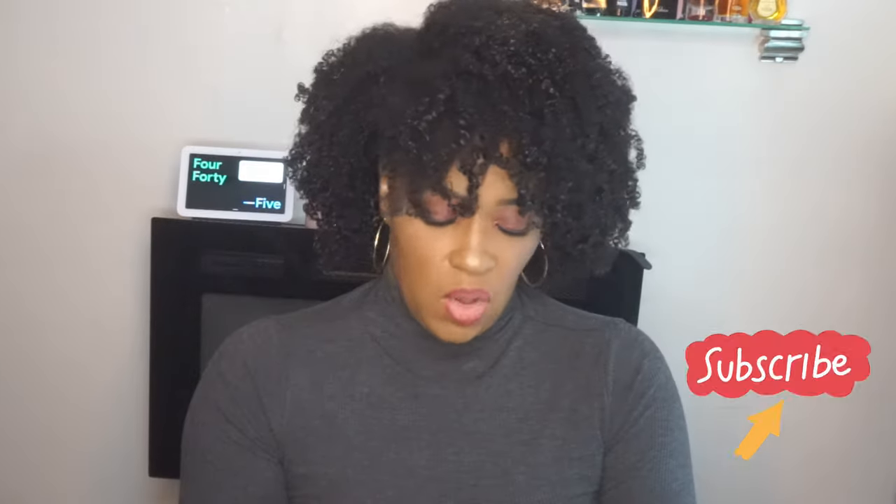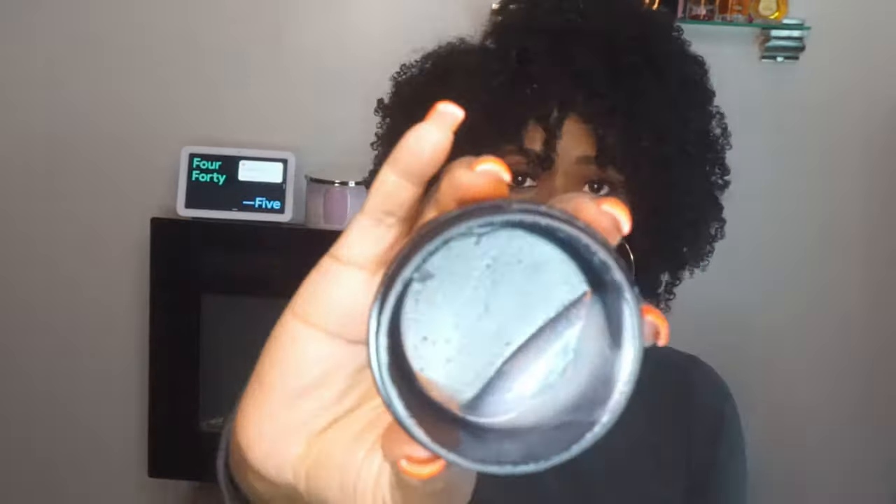I also have my Black is Beautiful Edge Layer. This one was pretty good — it did not hold my edges in the summertime, but it held my edges in the winter. Will I repurchase? I don't think so, unless they have an extra hold, because these edges — girl.